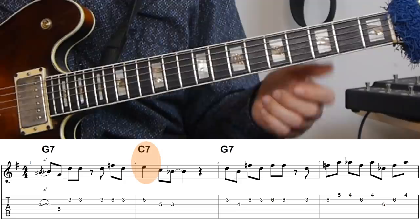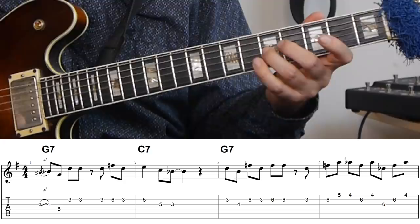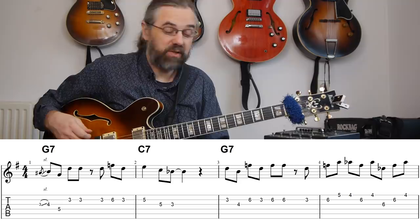From the first phrase I'm moving into the second bar just using a small phrase to pick up and point towards the C7. I do that just using the D and the F, then resolving to the third of the C7, adding the E, C, and Bb — just all chord tones, all arpeggio notes, nothing too fancy, but not using triads either. Then it moves back to the G7.